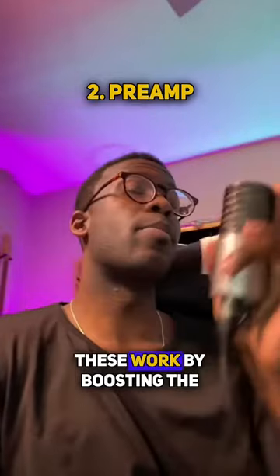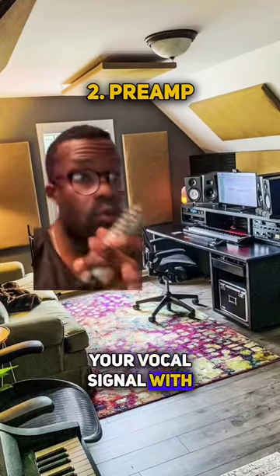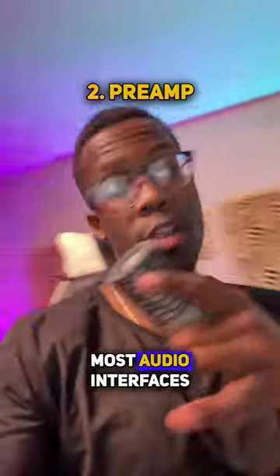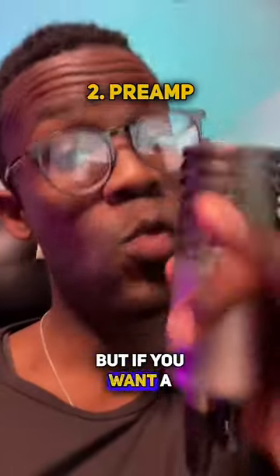Next is the preamp. These work by boosting the audio signal from the mic — kind of like this Hot Wheels track. Preamps can also color your vocal signal with different types of saturation and EQ based off of the circuitry of how it's made. Most audio interfaces have one and try to be as transparent as possible. But if you want a vintage one, those are normally the ones that print the most character.